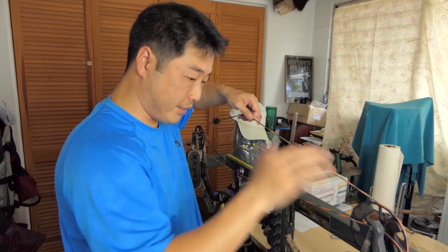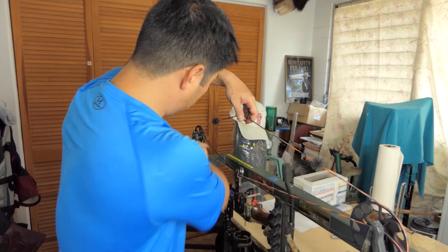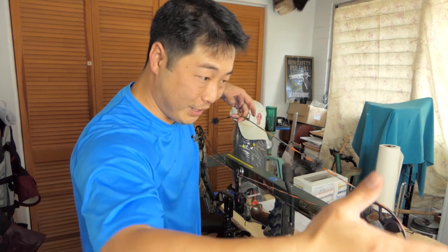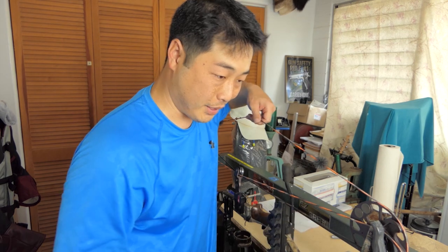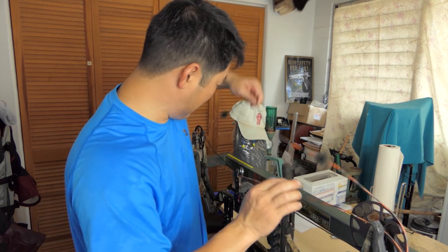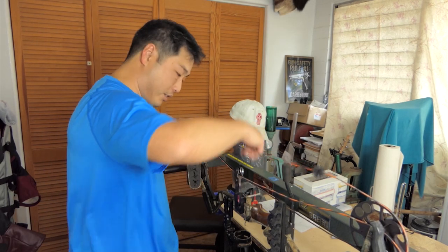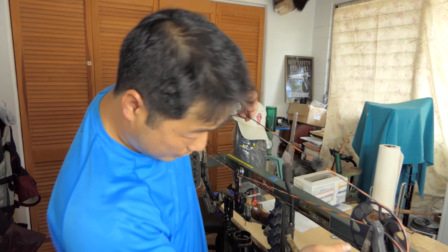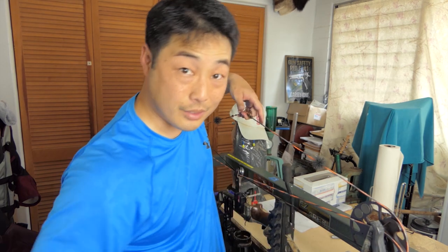Key thing: before you let anything off the press, make sure all the cables and strings are lined up in the correct tracks. If you get them in the wrong place and let out the press, you could crunch something, skip a cable, cause damage, or worse — hurt yourself. Check all the tracks. All in the cam tracks here. I'm keeping tension on the string so when we let it out, it all stays the same.